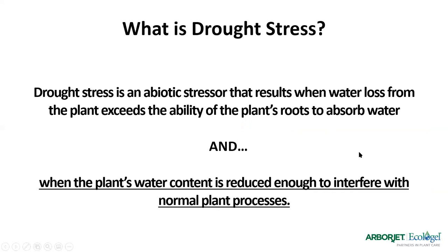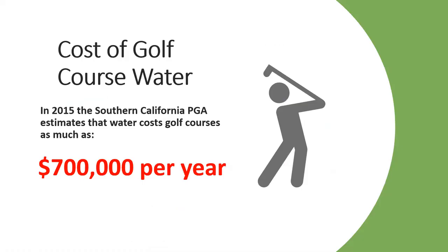What are the economics of water and how does that affect our businesses? This data from Circle Blue shows average water costs per month in various parts of the country — in some parts, your monthly water bill is like a car payment. In cities like Atlanta and Seattle, water is huge. When we move into golf, the Southern California PGA estimates the average golf course water bill is $700,000 a year, and I've run into golf courses in the Southwest that have passed a million dollars a year.